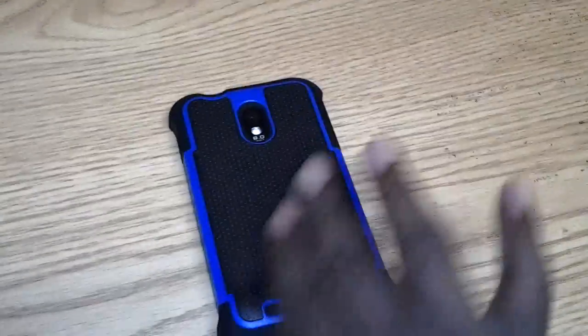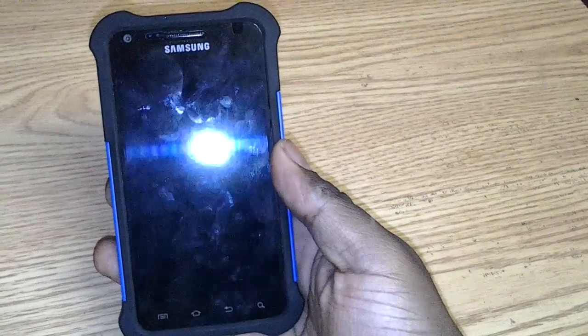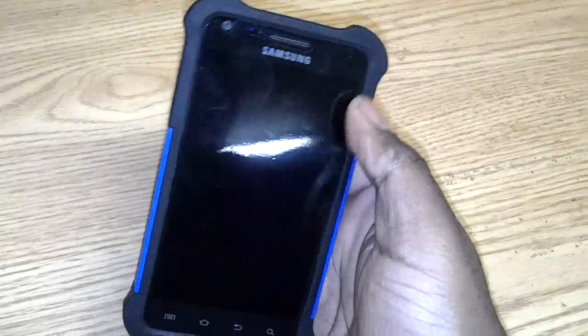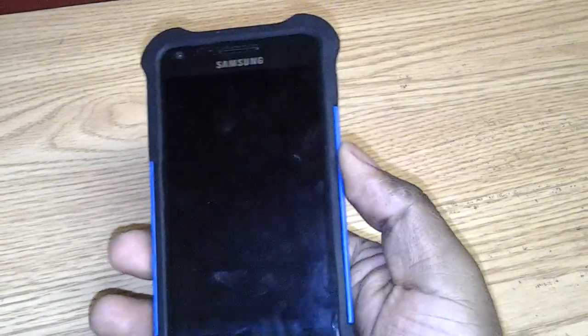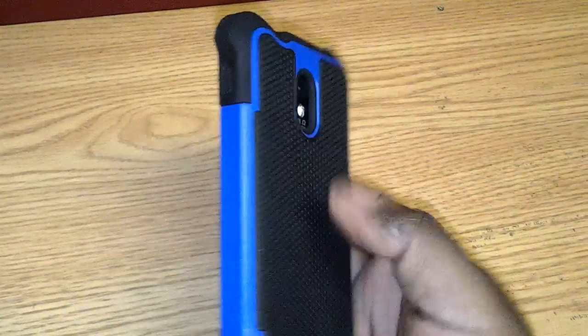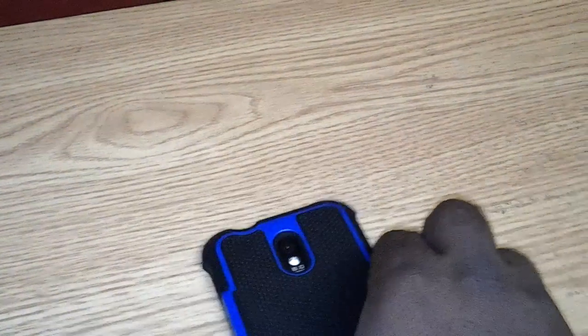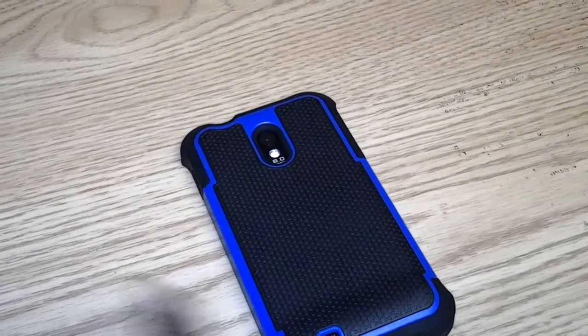It does slide very easily in and out of your jean pocket. I do have a Zagg screen protector on there and it's not peeling up the sides of the Zagg. You can get this on Amazon from the company called Cell Nerds. They have it in different colors — I got the blue, but they also have an all black, white, pink, orange, and red.